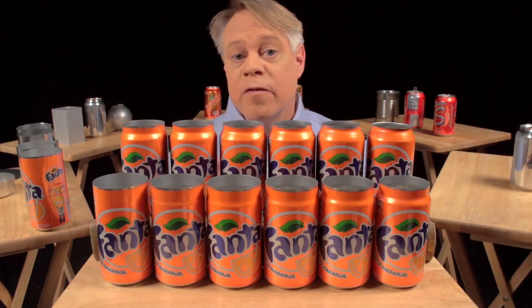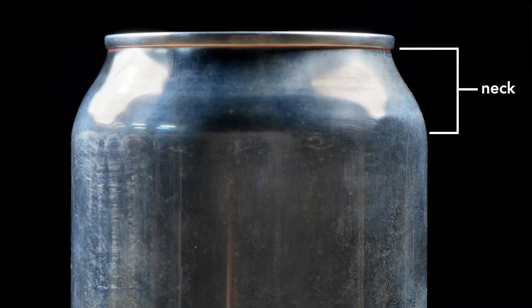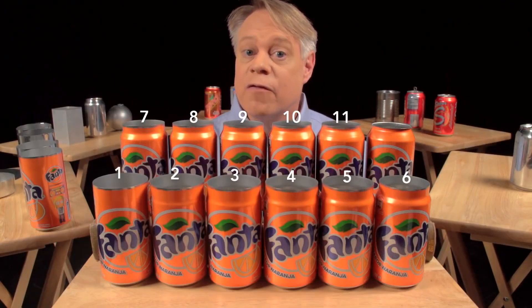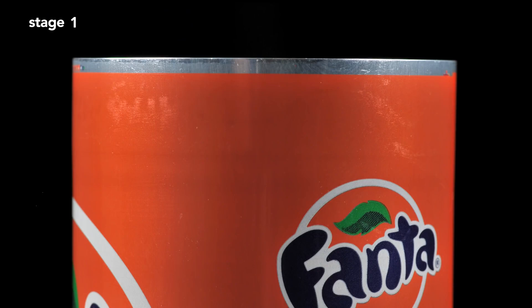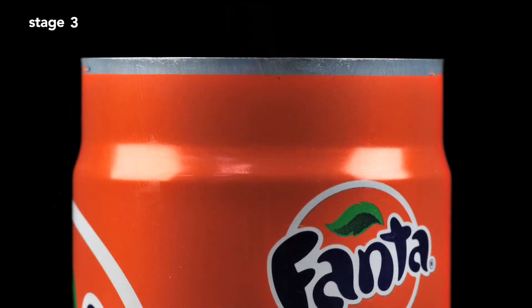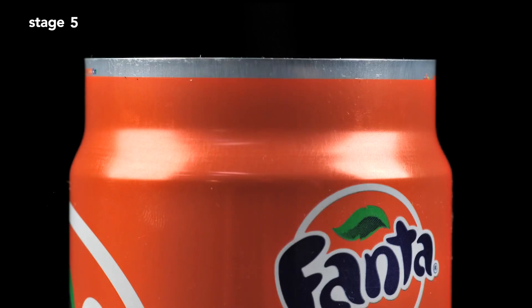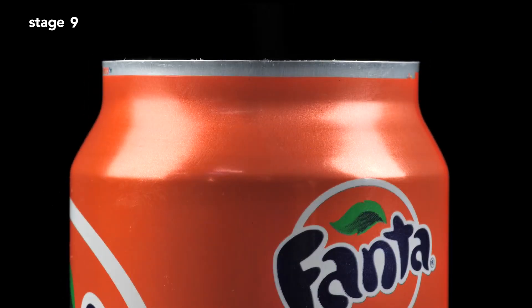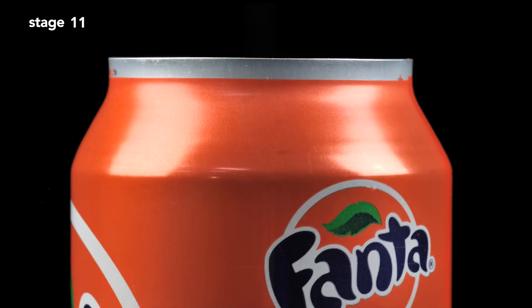The next step forms the can's neck — the part of the can body that tapers inward. This necking requires 11 stages. The forming starts with a straight-walled can; the top is brought slightly inward, and then this is repeated further up the can wall until the final diameter is reached. The change in neck size at each stage is so subtle that you can barely tell a difference between one stage and the next.